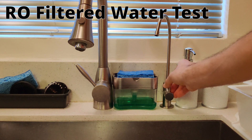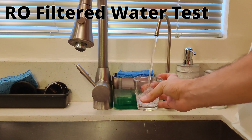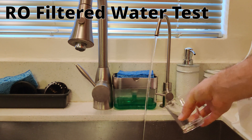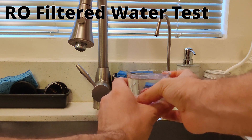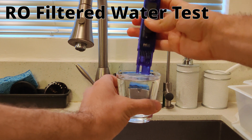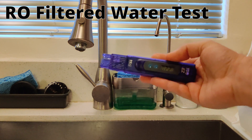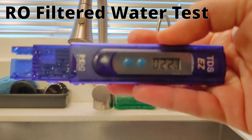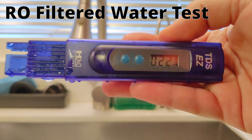I'm going to go ahead and turn it on, let it run for a little bit, and then rinse this cup out. I think that's sufficiently rinsed — I'm going to go ahead and test this water now. This is cold water. And we got the test result: we are testing at 22 ppm for the filtered RO water.